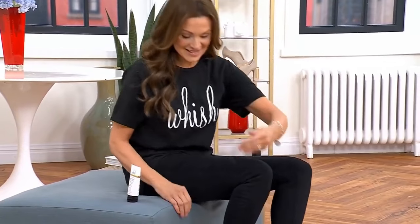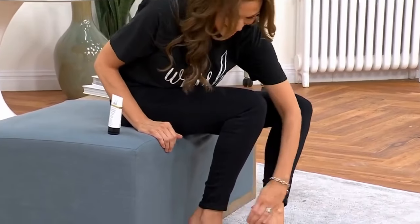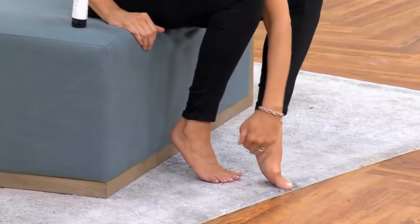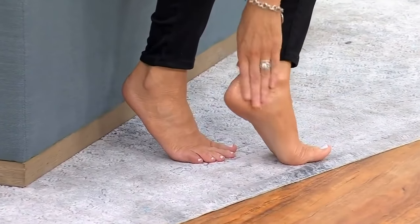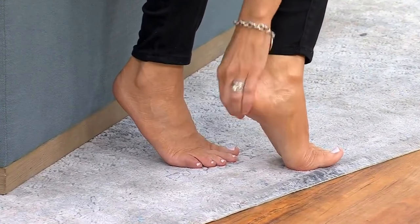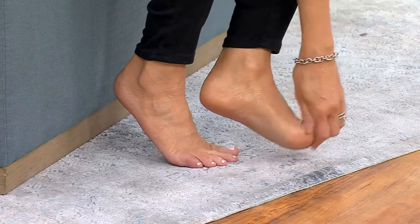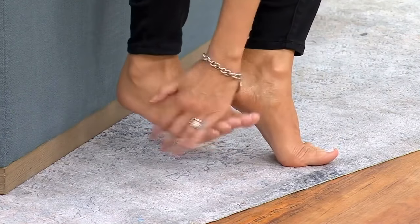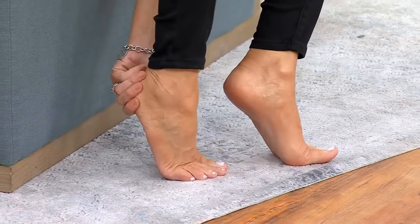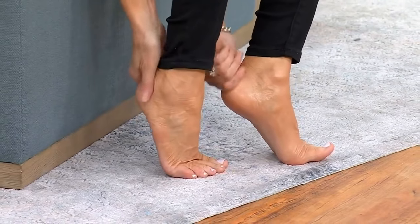Not to interrupt, but Suzanne is now on the camera, so she's going to show us how to put this on. I'll be honest, I tend to notice the dry skin and then I use my wish. Do you use yours every single night? I do, because I just put this by my bed — it's so easy. I'm getting in bed and it's like 15, 20 seconds. I put it on my feet and I usually put socks on because I'm always cold.